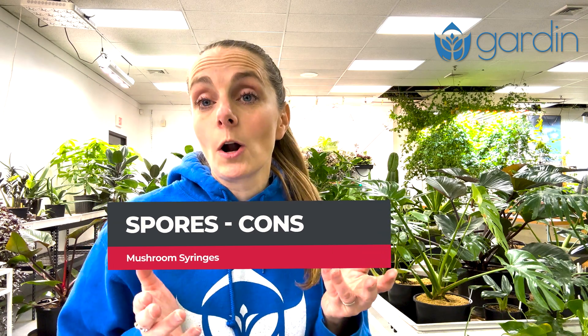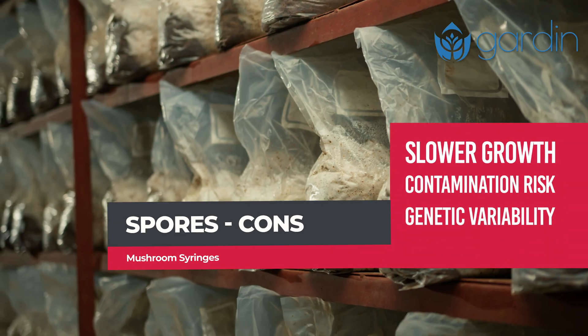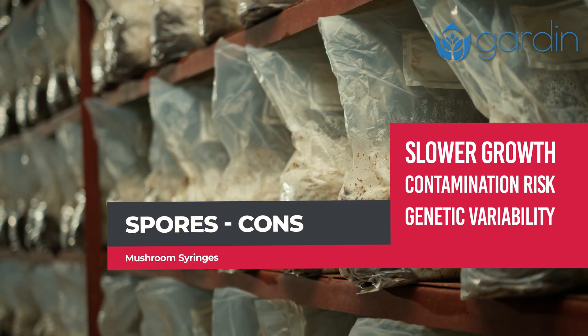The cons: they require germination to grow into mycelium, which takes time, and they're more susceptible to contamination. Plus, if there's a specific trait you're looking for in the mushrooms you're growing, these mushrooms may not have it because they'll be genetically different from the parent mushrooms they came from.